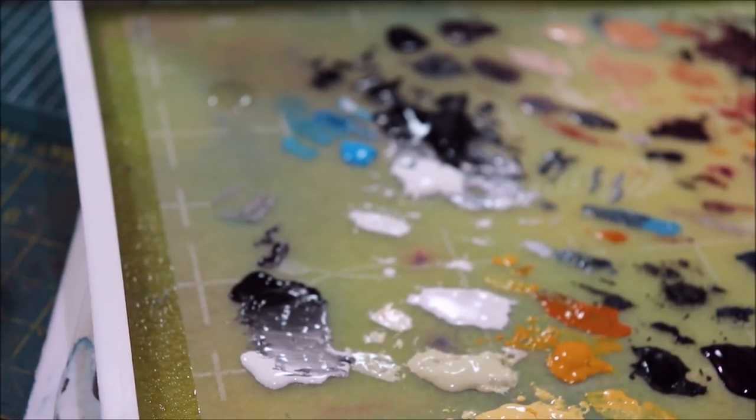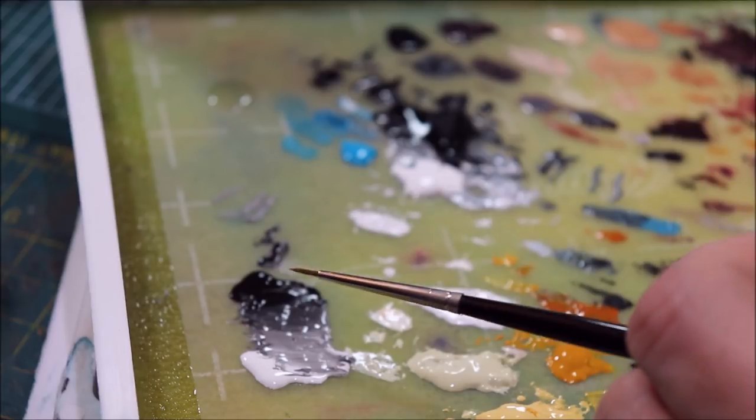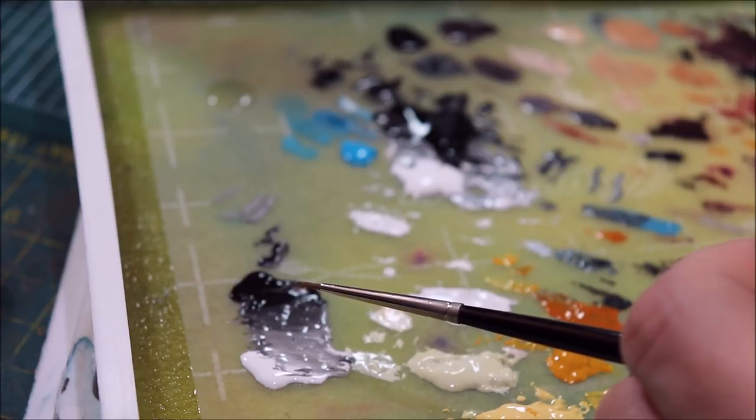Now that I've got that to work from, the next thing I'm going to do is put a little bit of Flow Aid on my palette — this is just Liquitex Flow Aid. I'm going to use a fairly sharp brush for this because what I'm going to do needs to be relatively precise when we get to the loaded part, i.e. the white dot on top.